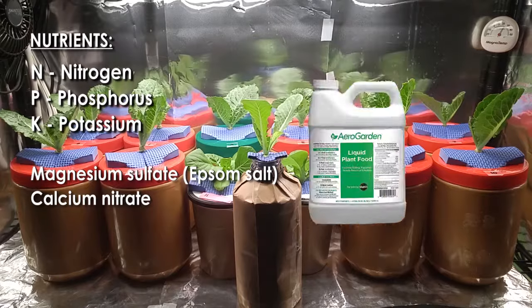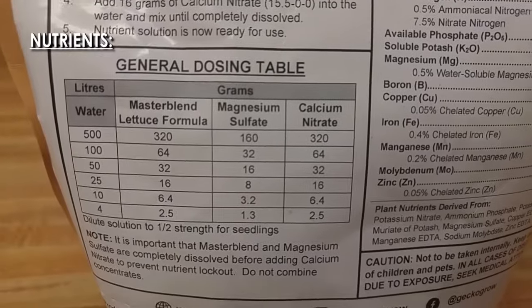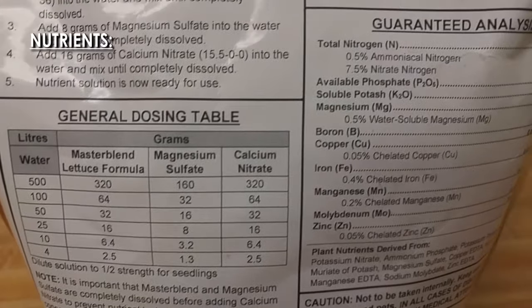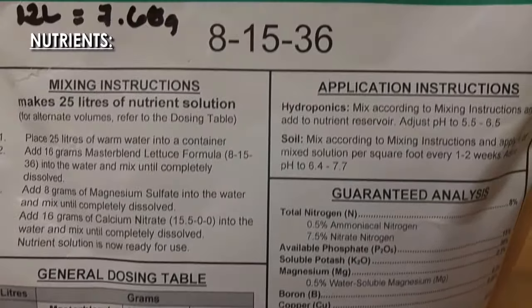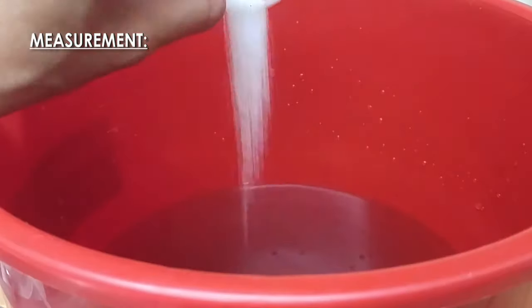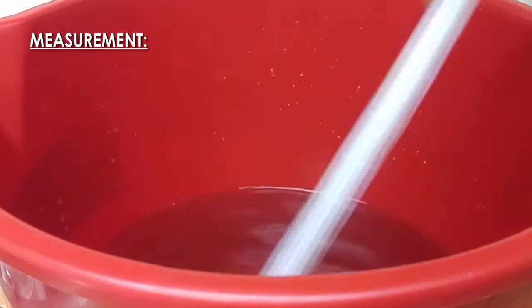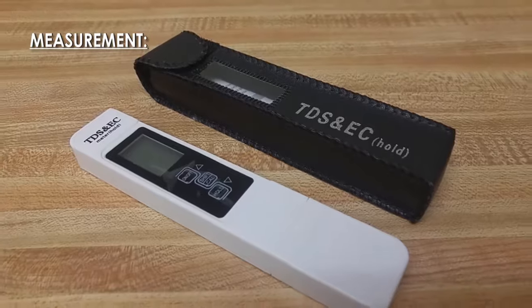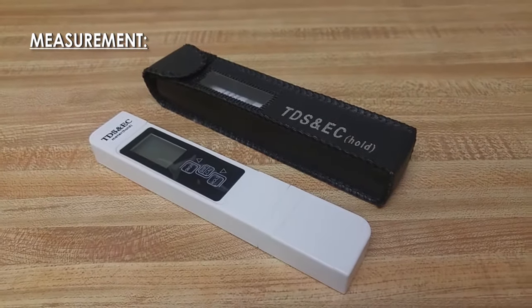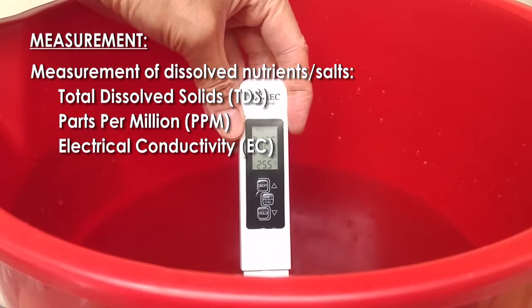These nutrients are sold either pre-mixed or in a three-part kit. Instructions usually indicate how much of each part is mixed in a volume of water. These nutrients are then dissolved in water, where hydroponic plants draw their nutrients from. The amount of nutrients you need to dissolve in water will depend on the plant and is measured using a digital meter. There are a number of ways to measure the amount of dissolved nutrients, such as total dissolved solids (TDS).